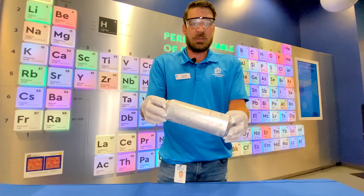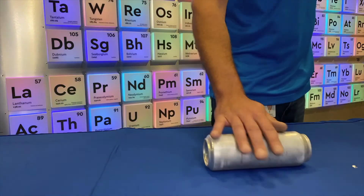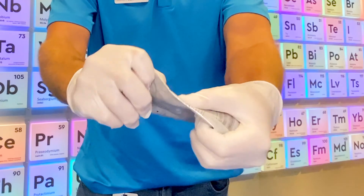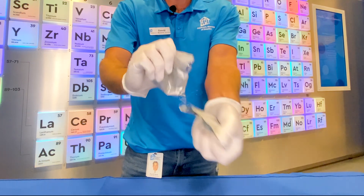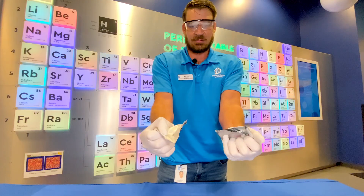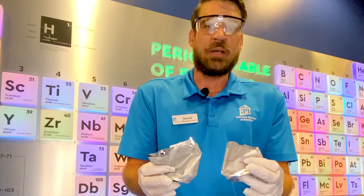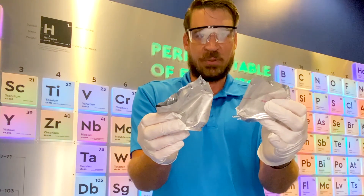This is just a regular aluminum can. I've placed some gallium on the inside and on the top. It should adhere to it and create an aluminum alloy. So when I placed the gallium on the aluminum can it created an aluminum alloy, making the can very brittle. I'm not super strong — this is super science.